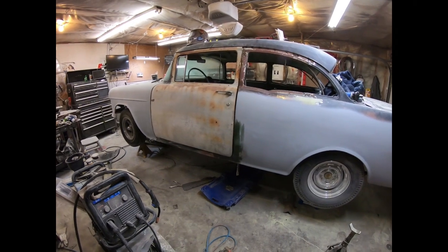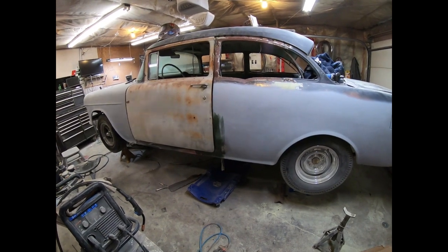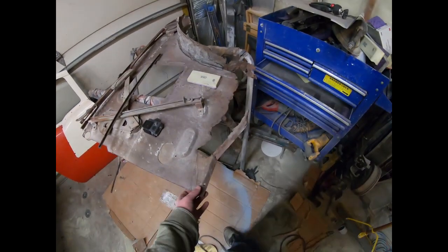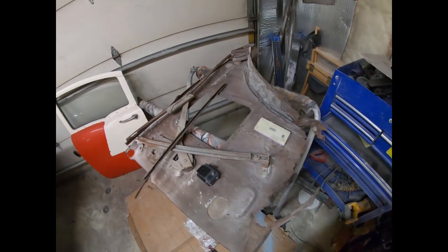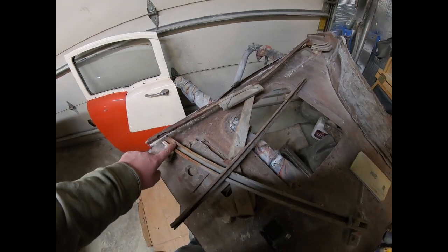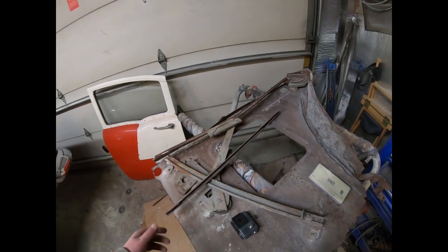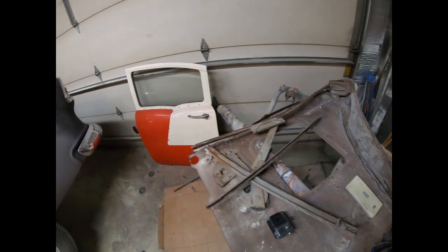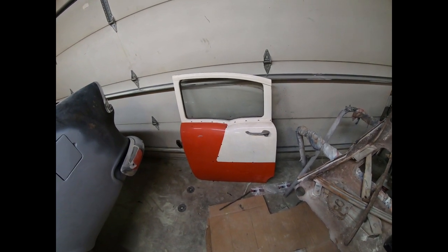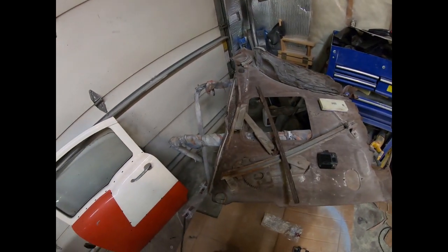The next thing I'll be doing is finishing up the sill and those braces, but the last thing I wanted to do first is put in the inner structure for the window. This one's real rusted so I'm gonna have to chop a bunch out. The big problem is the window channel — it's rotted out here. There should be a little wheel that goes up and down but it's twisted, bent, and rusty. I got a spare piece and I have a spare back door, hoping it'll have some rollers I can use.